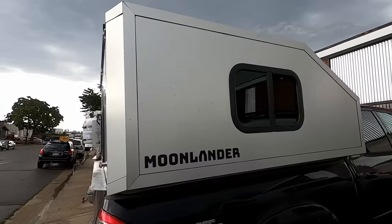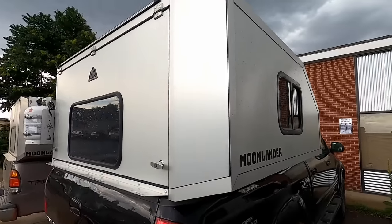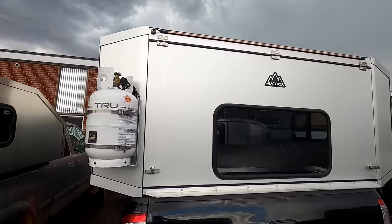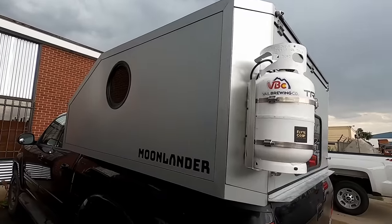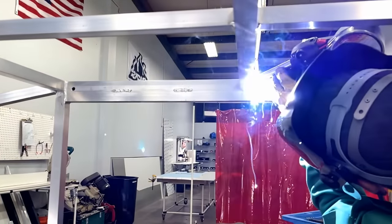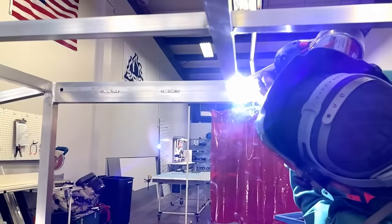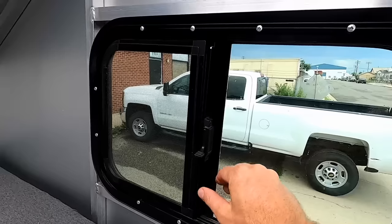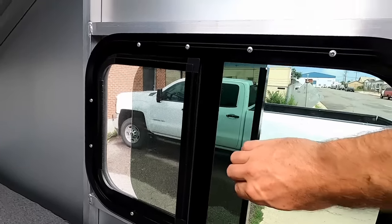Hey guys, Colorado Camperman, Brian here. I am super excited for today because I am picking up one of these for my truck. This is the Moonlander. If you guys haven't seen what these things are, they're these awesome toppers that are custom built for your truck here in Denver, Colorado. I have Luke, the owner of Moonlander, working on this for me for the last few months and it is all ready. So I'll show you guys what the Moonlander is all about and some of the different features.